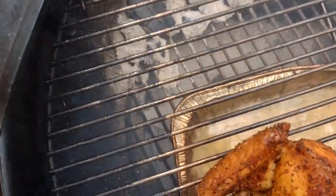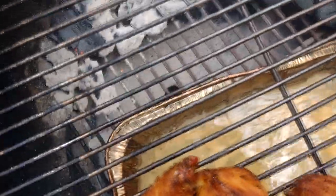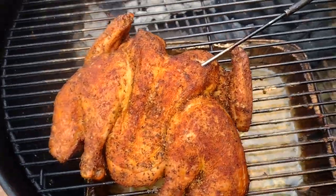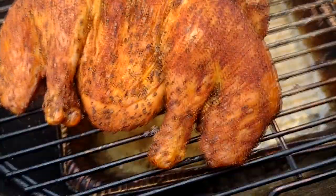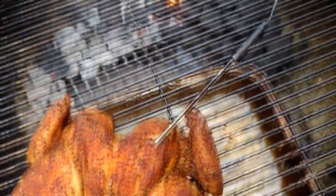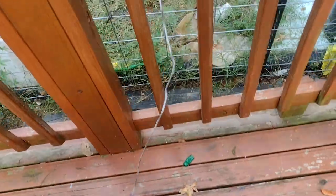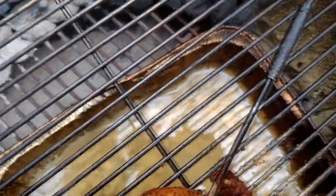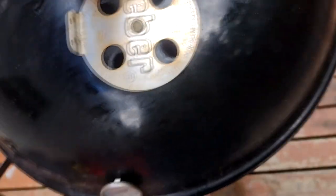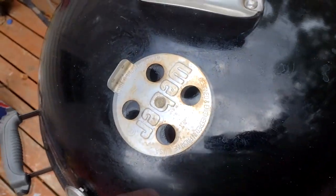We've been on for two hours. I just opened it up and put the probe in — wanted to bring you here to see how it's going. The bark is looking really nice and getting really firm. There's about this much of the snake left. We're temping at about 140 right now, so we'll put the lid back on and keep going. We're looking to get to 160 to 165.